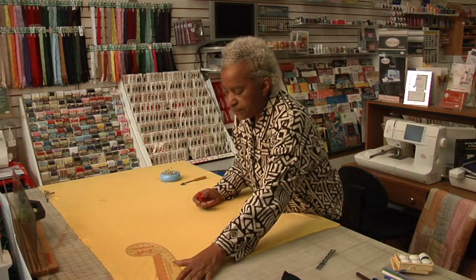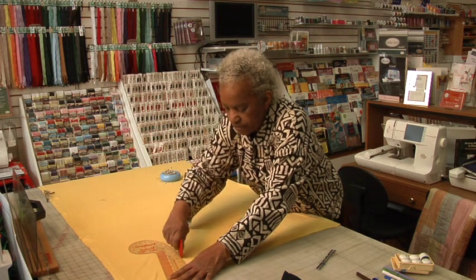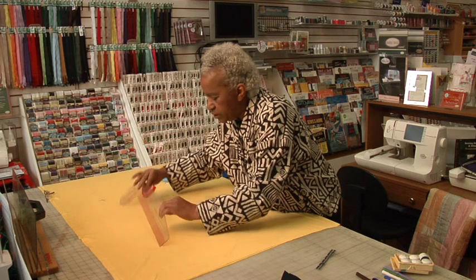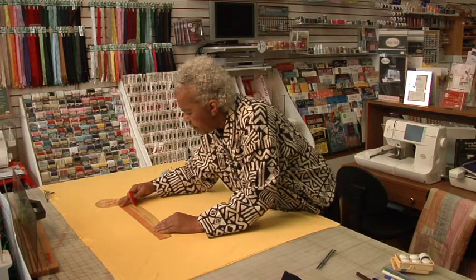Now we're going to true up those lines we just drew to make sure they are straight and visible before you cut it out. I'm using a chalk marker, which uses powder and will transfer all of the marks we just did into a straight line.